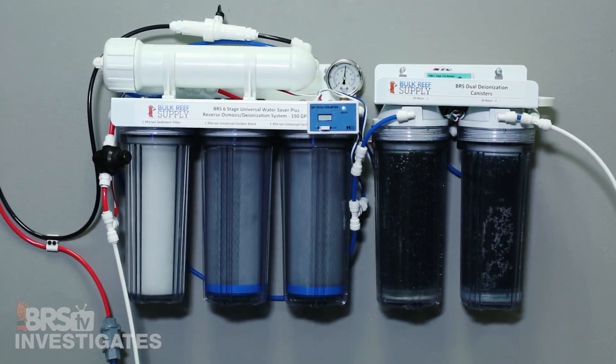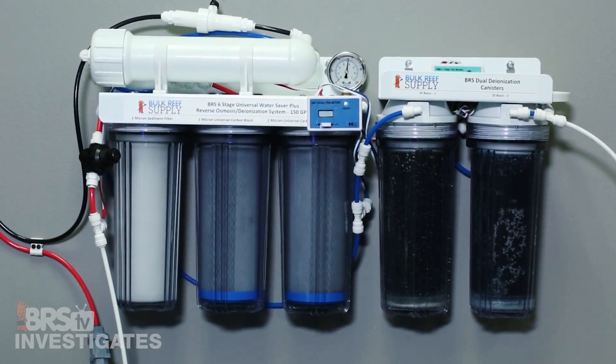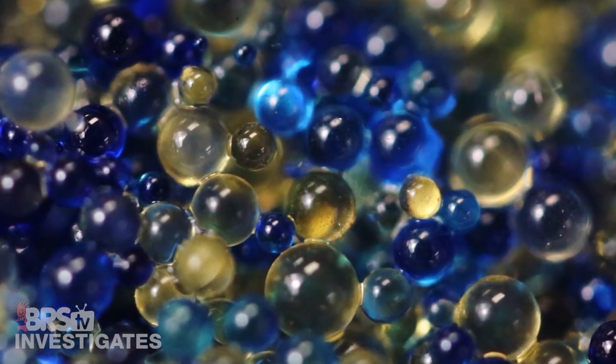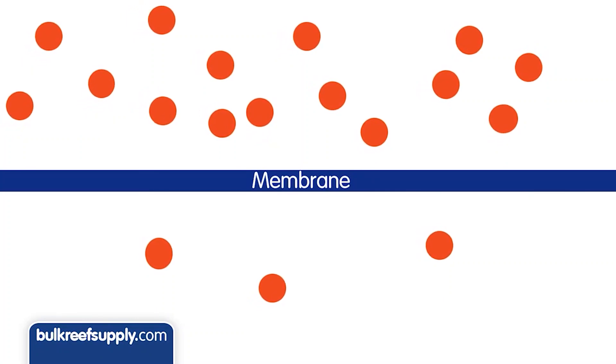Basically what happens is every time you run your RODI filter, the membrane soaks up the majority of the dissolved solids before that water heads to the DI resin and into your reservoir. When the RODI filter is shut off, the water left in the membrane housing has a lower TDS than the water inside the actual membrane itself.